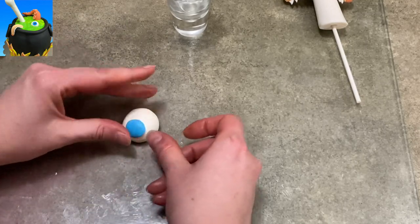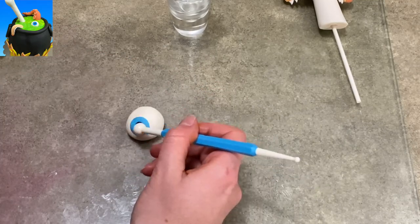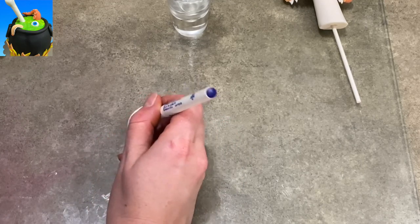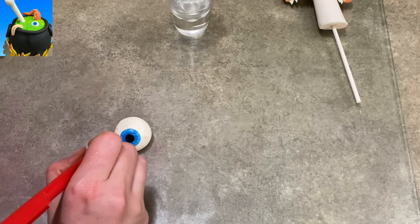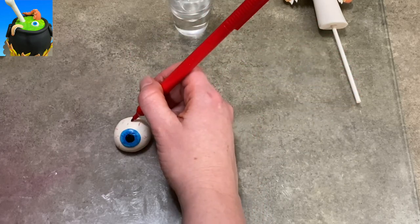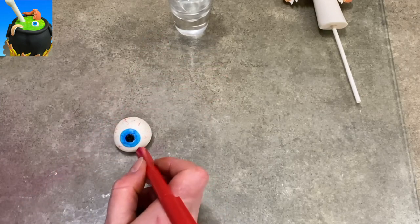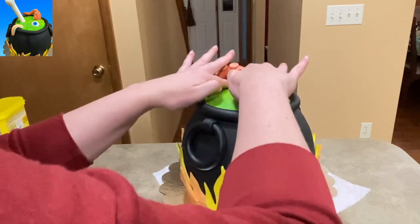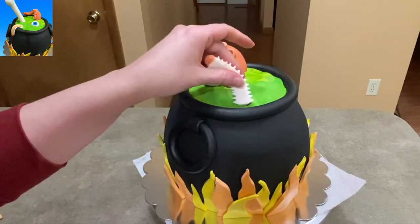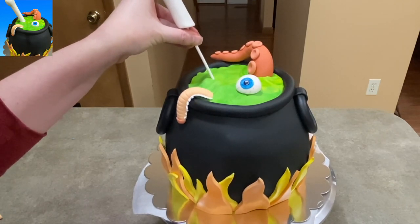This is going to be my eyeball. I started with a white ball — I didn't worry about making it perfectly round because it's going to be sitting in the pot. I put a circle of blue gum paste and a circle of black for the pupil and the iris, and I'm using my food coloring markers to make a little bit of marks on the iris. I'm using the red food coloring marker to make some veins, because it's a veiny eyeball that I threw in the pot. This is all edible.